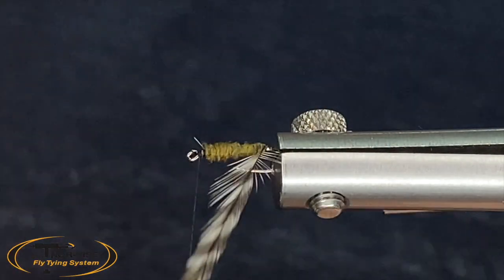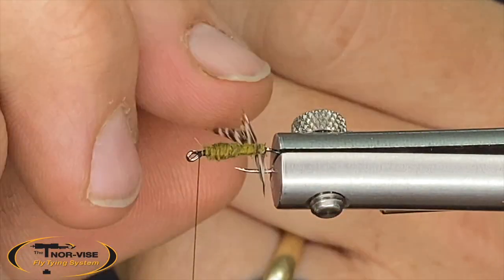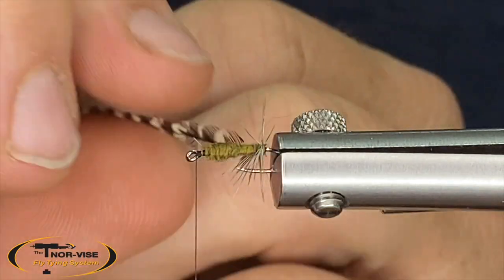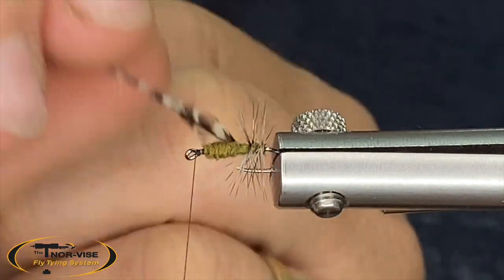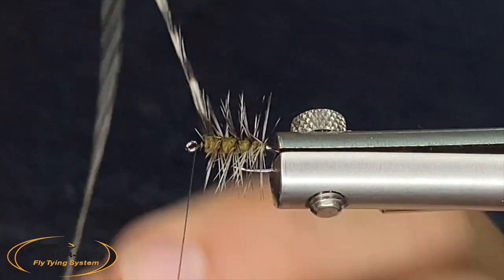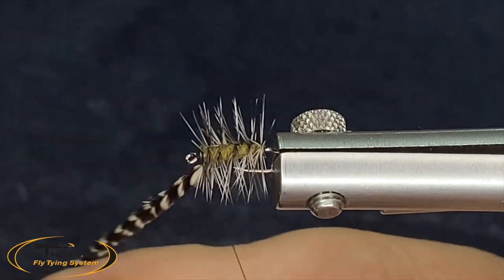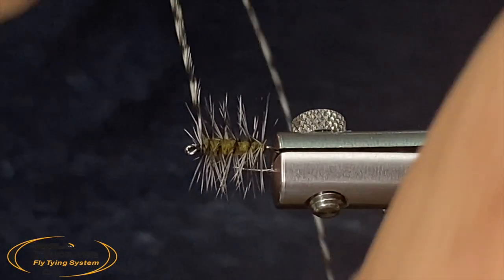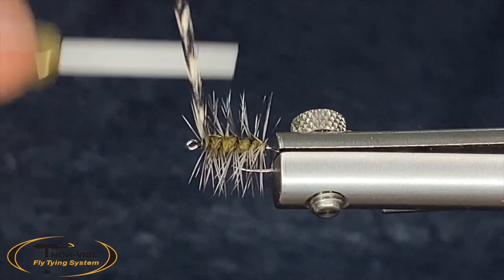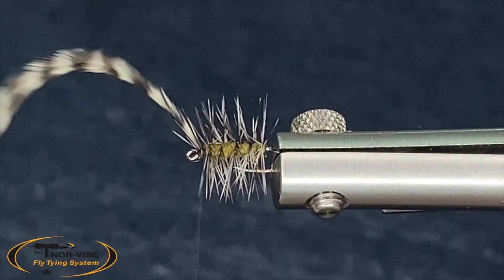It's a fine little body. Now we'll start wrapping our hackle — starting at the back and then just a nice even spiral that wraps moving forward. I'm going to tie that in right at the front of our body and snip that off.